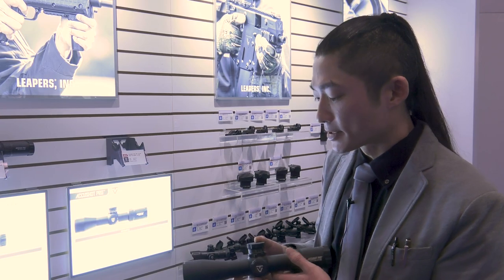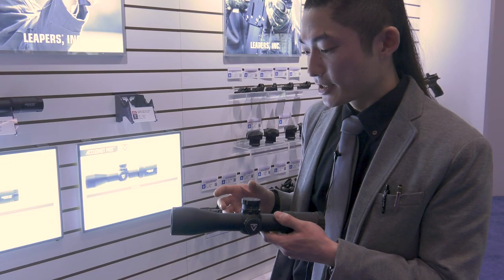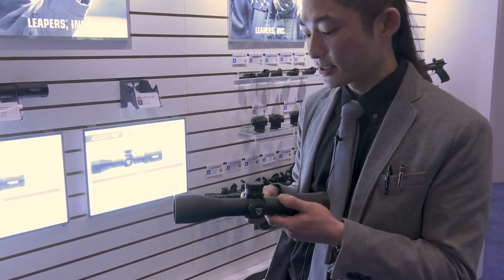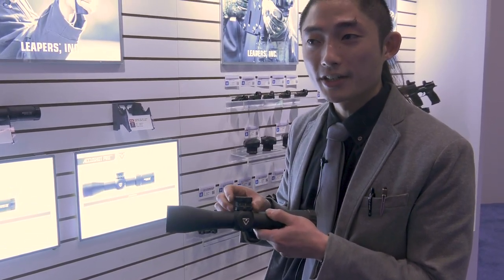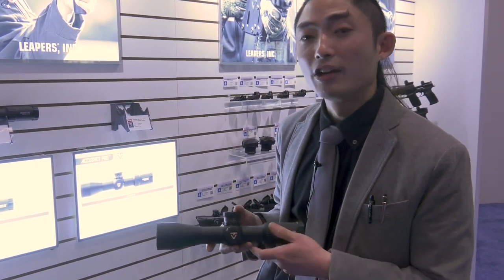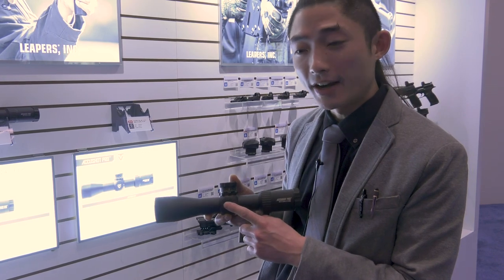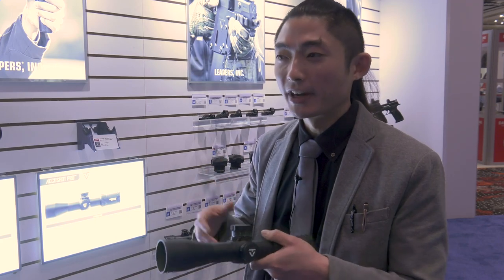As far as design principles go, these are 34mm tube optics, first focal plane. Some models will have different reticle options for the same SKU, and they use locking rings to unlock windage and elevation — you simply turn to adjust. They are also zero resettable. They are illuminated optics via a digital press on the side, and we wanted to provide a mid-tier option so we have products for everyone depending on your discipline, whether recreational, professional, or competitive.